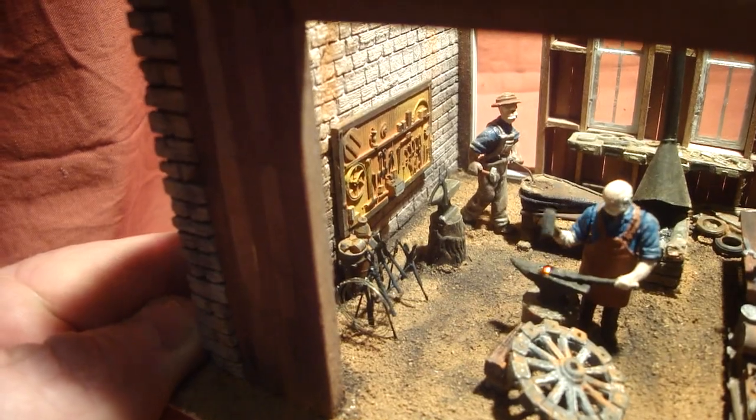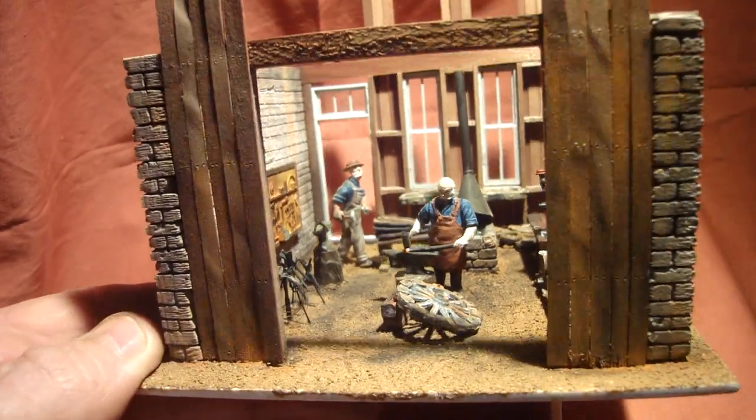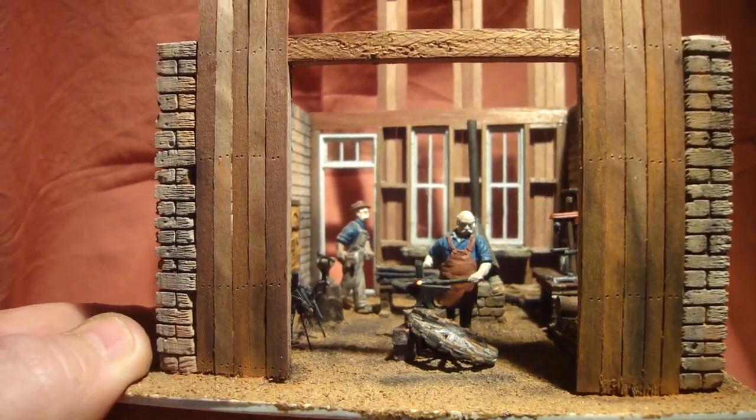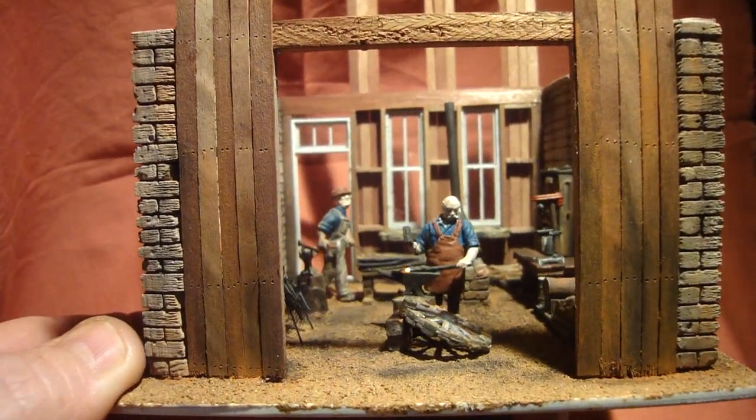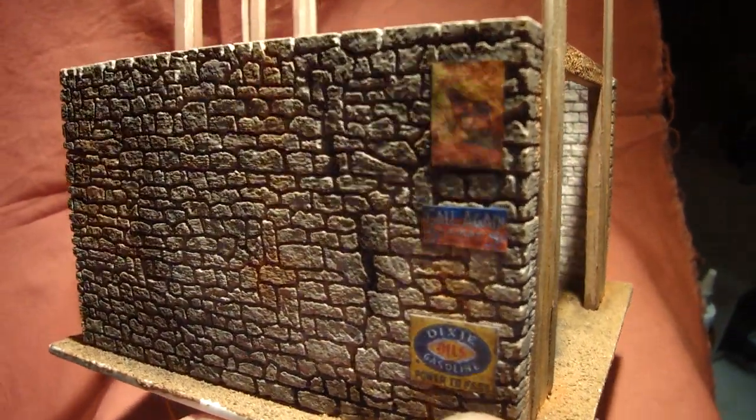I've cast that from a mould that I made, the walls are all made, doing all the timber. I've got to make the front doors there yet. I thought it's just good to show a bit of progress on the model as I'm doing it.